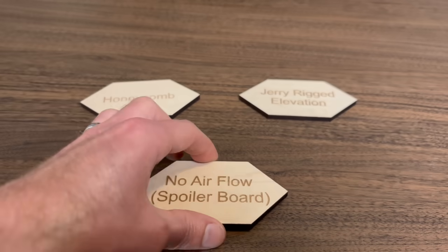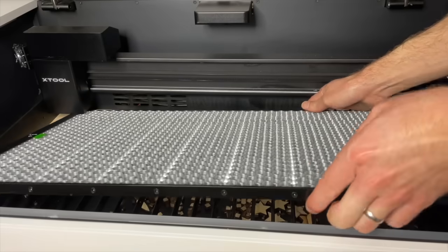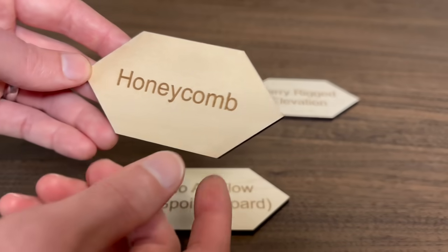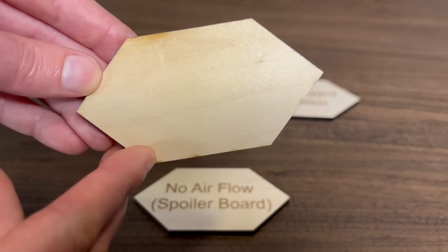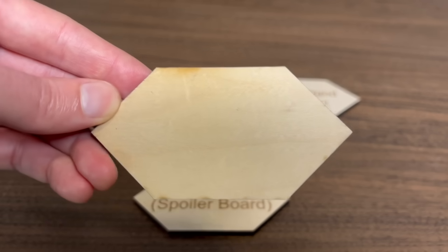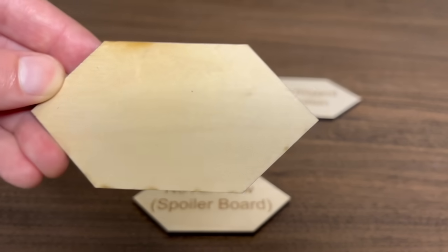You can improve this by improving your airflow, and there are a couple of ways to do this. The first is the most common — probably the 80% solution that works pretty well for most people most of the time — and that's using a honeycomb. With a honeycomb, you get a similar-looking front, but when you flip it over, the scorching is much improved. There are still some little black scorch marks, and a bit on the top as well, so you might need a little bit of spot sanding, but it is dramatically improved over the no-airflow situation.